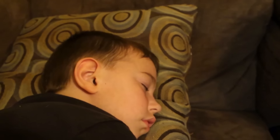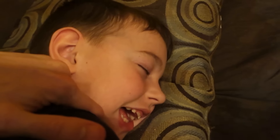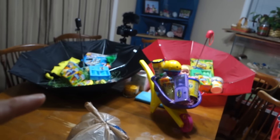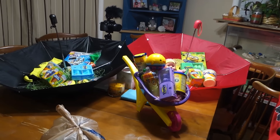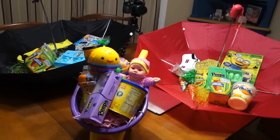Kids these days believe Easter is all about candy. No way! Chocolate. And Peeps. And coloring books. Hey Carson, why don't you tell everyone good night? Good night. Good night, Colin. Good night, guys. Would you look at this — we go upstairs to put the kids in bed, and by the time we come back downstairs, that sneaky little bunny must have already come and made Easter happen for the kids. Silly rabbit.